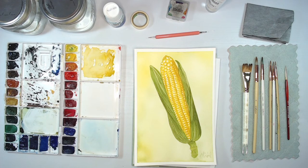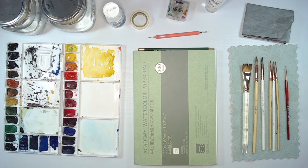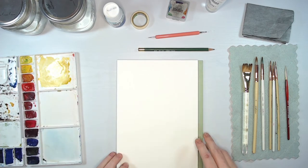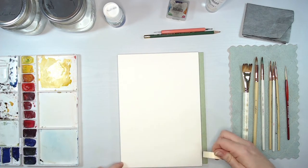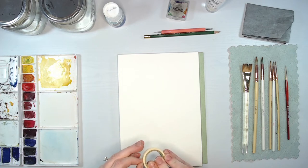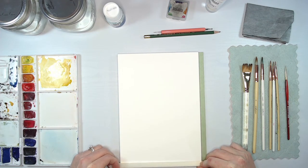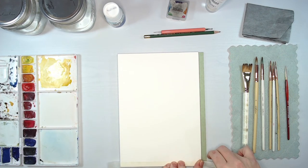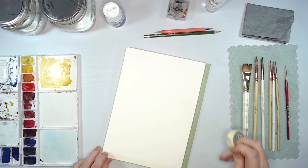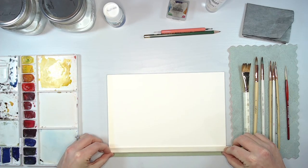I don't see any questions right now. Our first step is to transfer our image. Before I use the graphite paper — which can get a little bit messy — we'll wash our hands right after. First I'm going to put my border tape around using this Holbein soft tape from Let's Make Art. I've tried a variety of different tapes and this one works really well — it doesn't have any color bleed through and it doesn't rip the paper when I remove it.